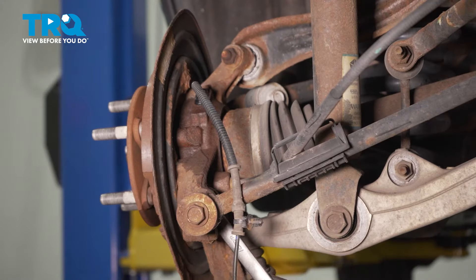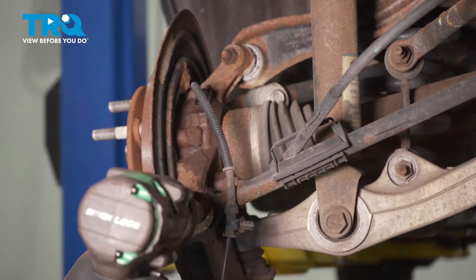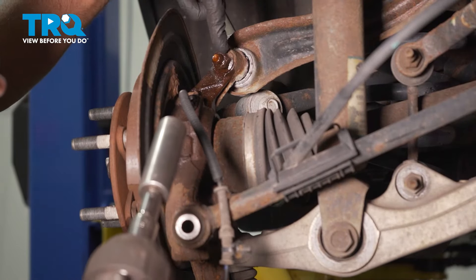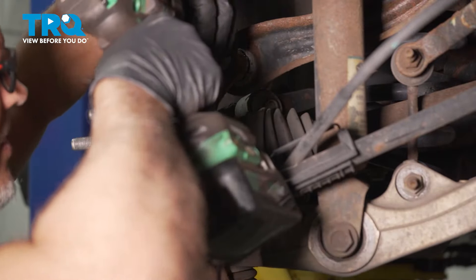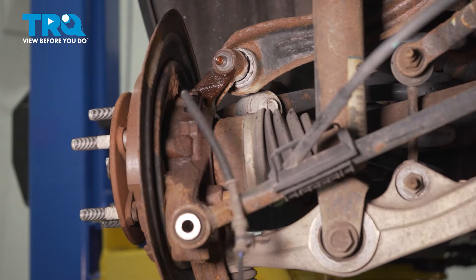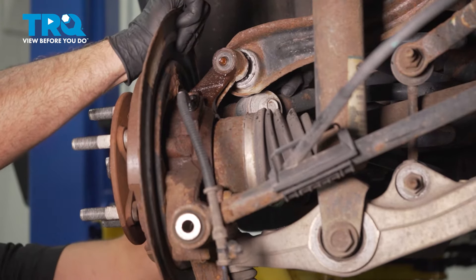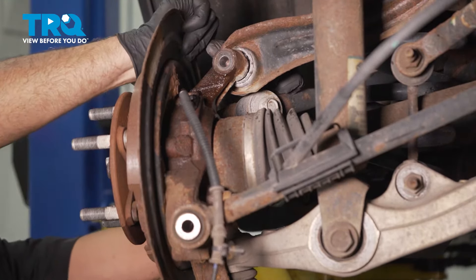I'm gonna use an 18-millimeter wrench on the inside on the nut and an 18-millimeter socket. We're gonna take this bolt out — just gonna be loose — and take this bolt and nut out. Use an 18-millimeter wrench on the bolt, 18-millimeter socket on the nut. We're gonna have to wiggle this a little. Slide the bolt out.